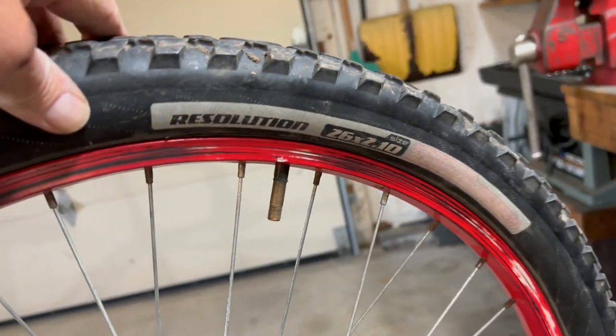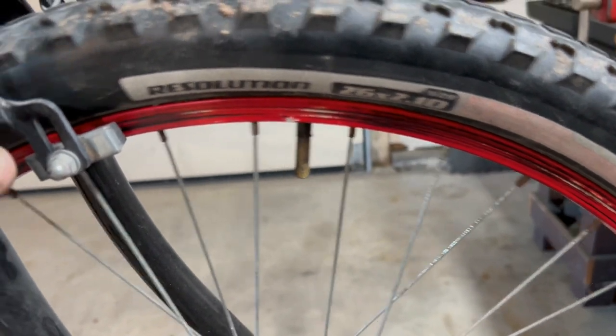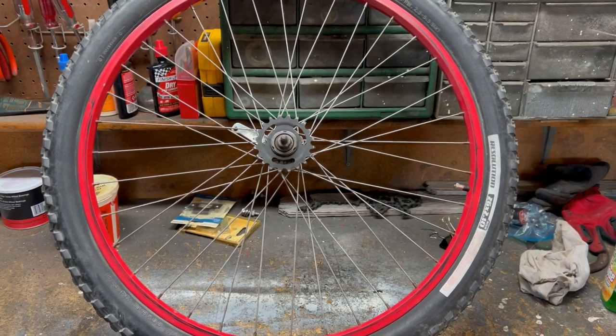So I swapped them out for these Specialized Resolution. I think both tires are 26 by 2. I've already got the front swapped out and mounted, and I'm working on the rear now. I've got the rear tires swapped out.